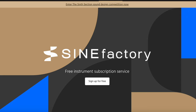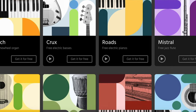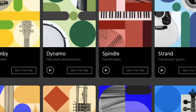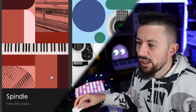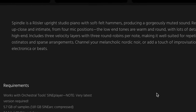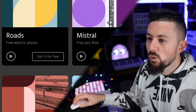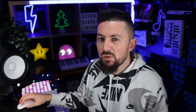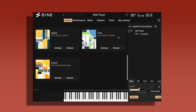First up we have the SINE Factory by Orchestral Tools. Inside you will find a bunch of libraries, but the one we want to look at for this piano roundup is the free Spindle Felt Piano. The Spindle is a rustler upright studio piano with soft felt hammers. To get this library you will have to download the SINE player first, and then you can download every individual library within it. This is what it'll look like inside of your DAW — you have all of the libraries you've previously downloaded, and to select them just simply click browse.